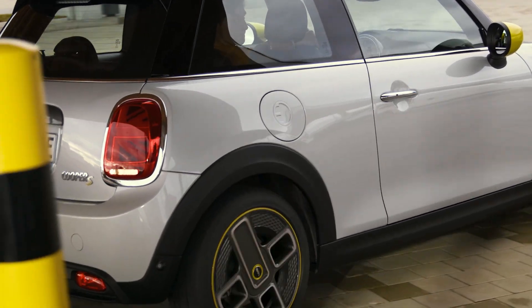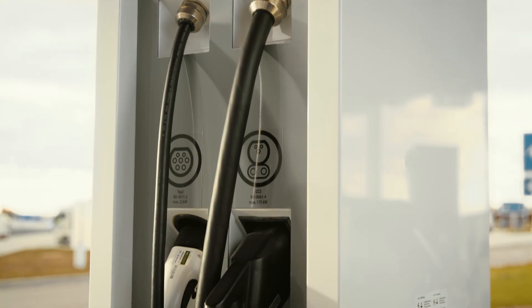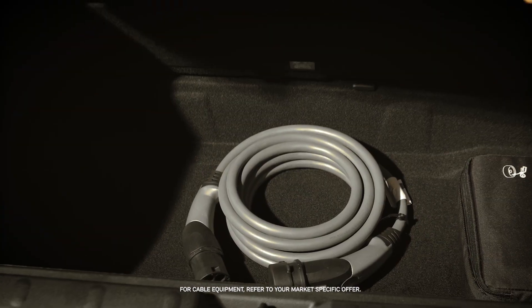Electrified. AC charging at a public charging station is easy with your fully electric or plug-in hybrid Mini. A special charging cable is either provided by the charging station itself, or you find it in your Mini's trunk.